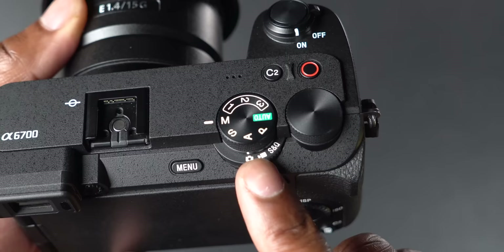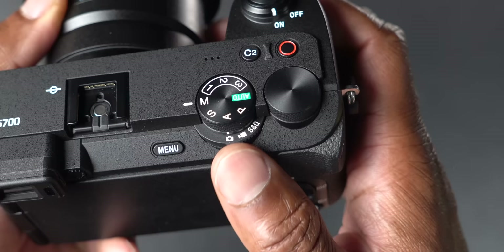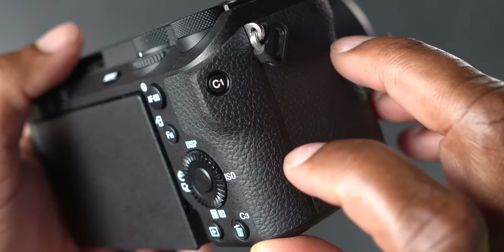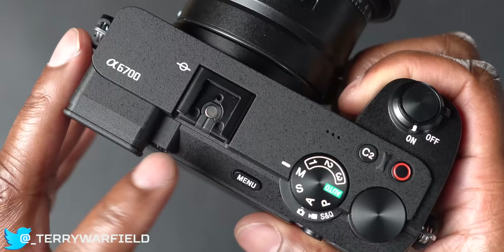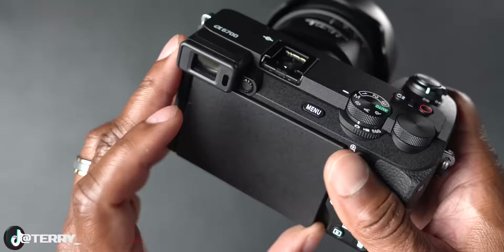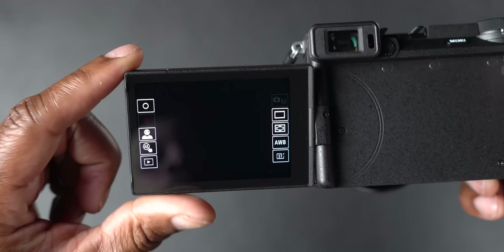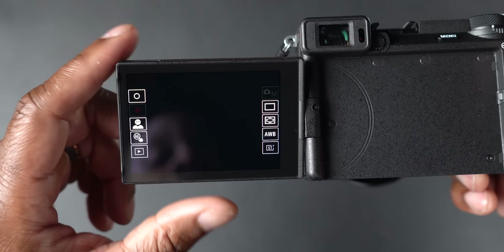The photo/video/S&Q switch is similar to the a7 IV and a7R5, but actually easier to use because the dial is underneath the primary mode dial. There's a customizable wheel, C1, C2, and C3 buttons on top, plus the multi-interface digital shoe with a menu button. Flip it open and you now have a 1.03-million-dot touch display.